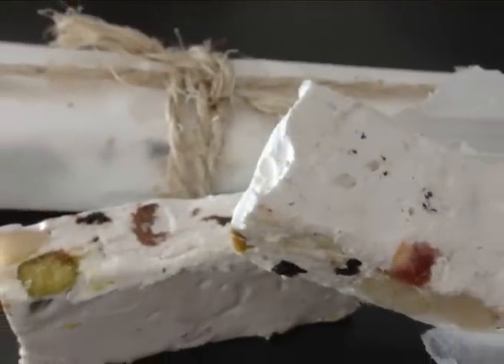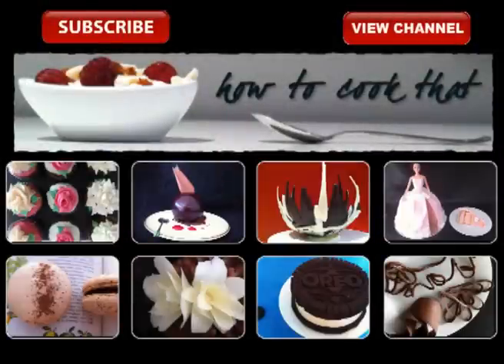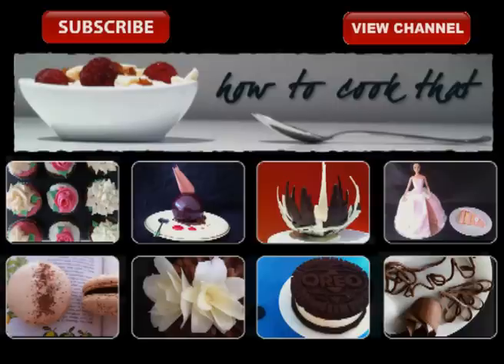If you have a sweet tooth, make sure you subscribe — there is a new video uploaded every week. Bye!